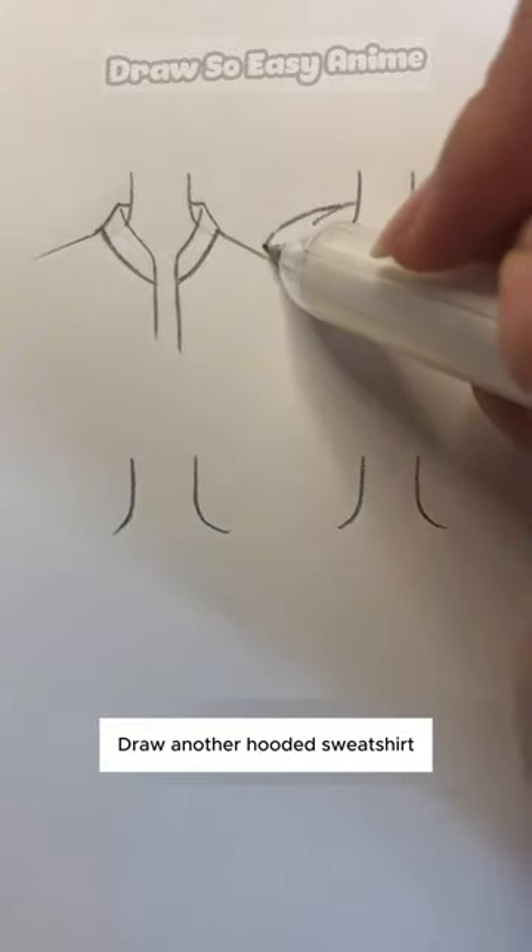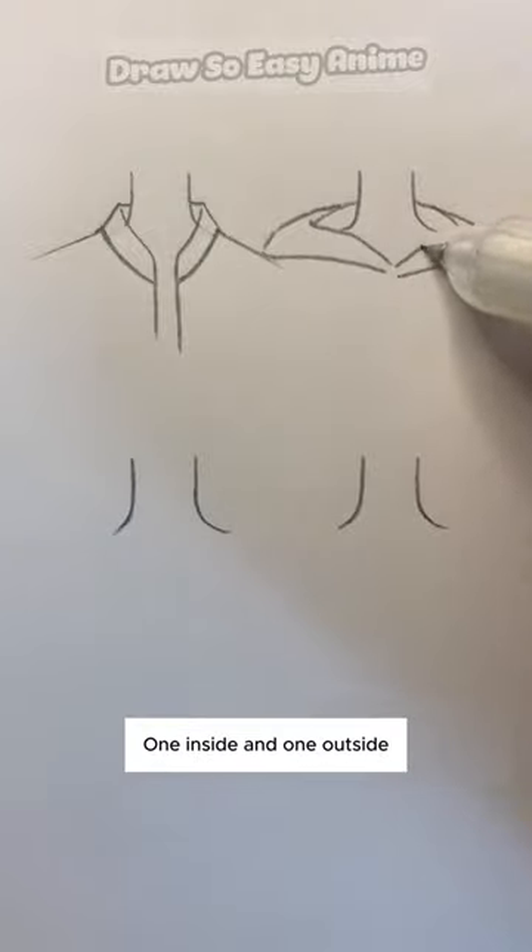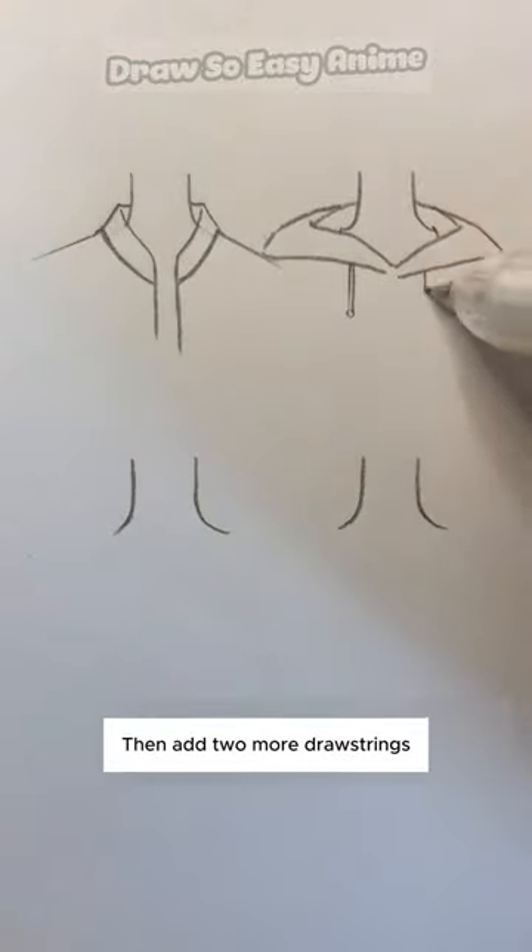Next, draw a hooded sweatshirt. We divide this kind of hood into two parts: one inside and one outside. We can simply draw it, then add two drawstrings.